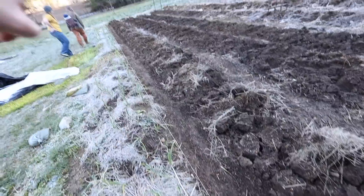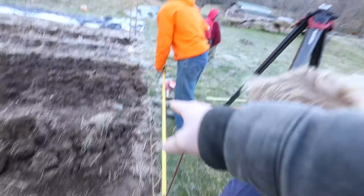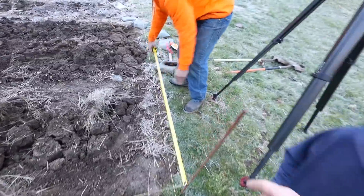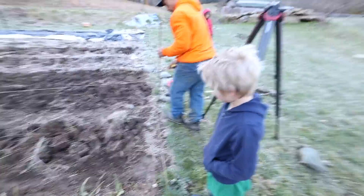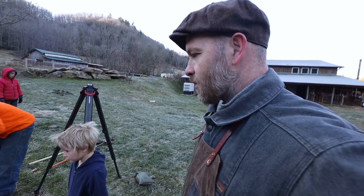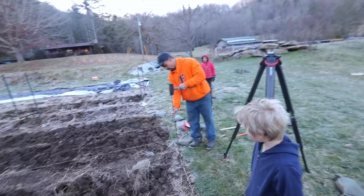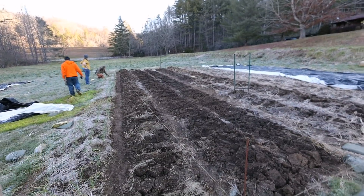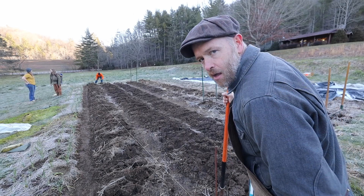Now that the path is dug, we have our bell twine line so we stay more square. Measure 42 inches, mark it, then move the post. Mike knows how to do this — we're just doing it the way I do it; everybody does it differently to end up with the same result. He's doing the same thing down the other end. I've got two shovels now — one for me and one for muscle man.